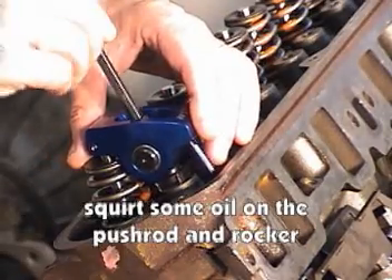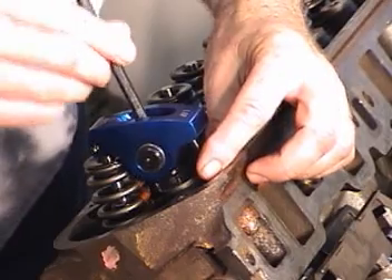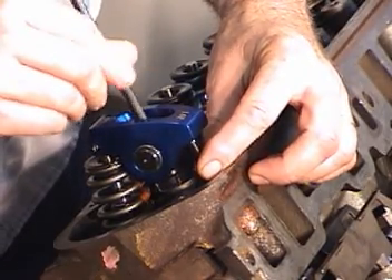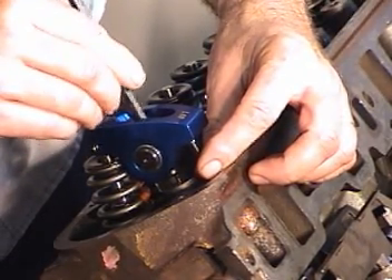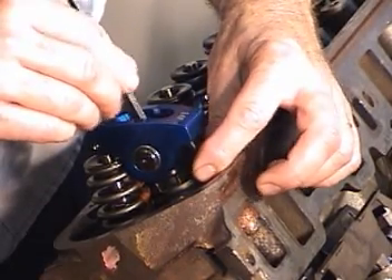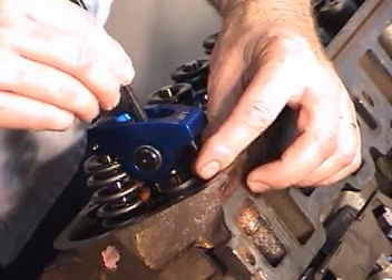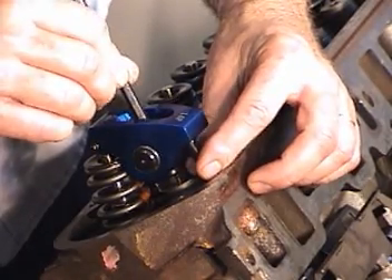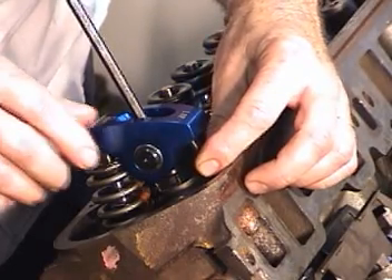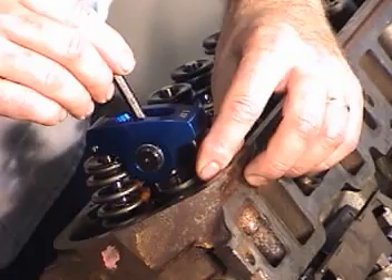I'll go ahead and thread it down there and, like before, I'll check and wait until I have all of the clearance out of the pushrod. Obviously I can move it now — I can rotate it real easily — and eventually it would stop right there. I've taken the lash out of it, now I'll torque it down.